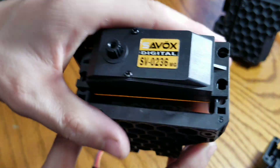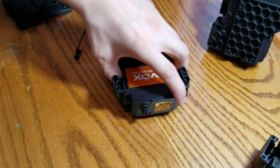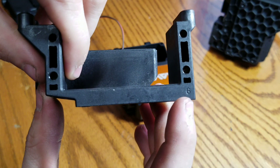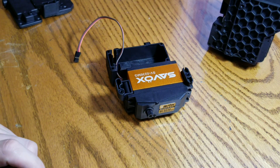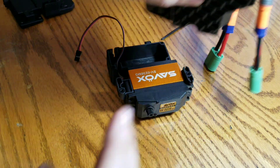Or you can just get the right one and use it. See how this one says 'five' right there? That's for fifth scale. This one says 'six' — that's for one-sixth-scale servos. Just make a note of that.